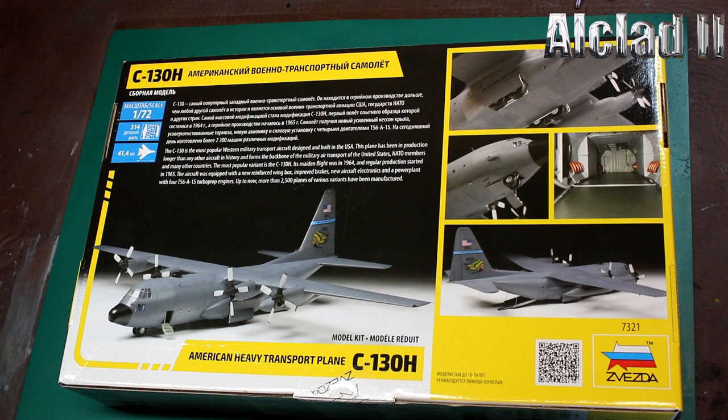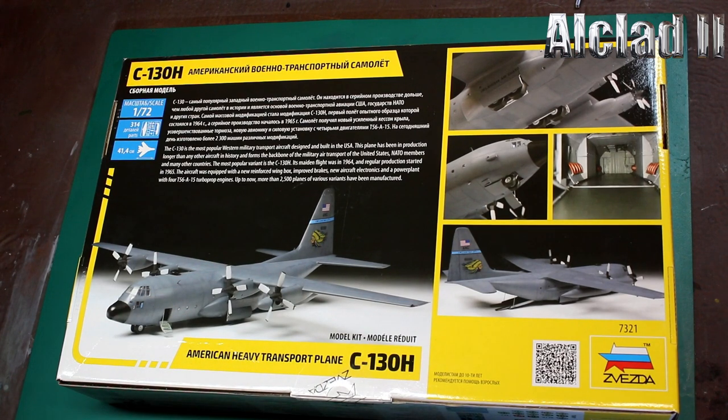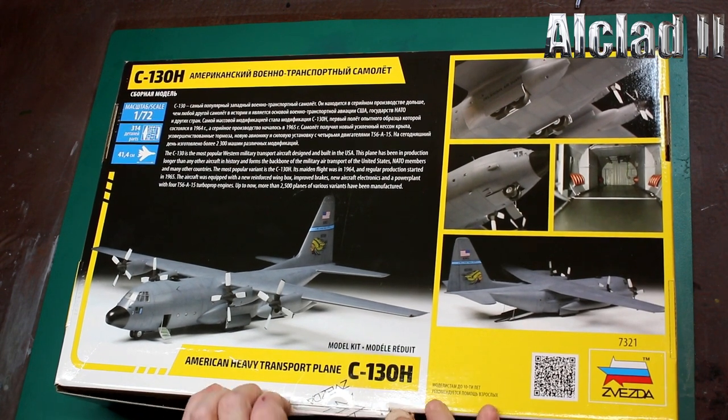The aircraft was equipped with a new reinforced wing box, improved brakes, new electronics, and a power plant with T56-A15 turbo props. Up to now more than two and a half thousand planes of various variants have been manufactured. My cousin married a gentleman from the US Air Force who was loadmaster aboard one of the special operations group Hercules out of Mildenhall, so I have a great interest in this aircraft. This hasn't been opened — it only arrived a couple of hours ago and I haven't watched any reviews, so this is just me looking.